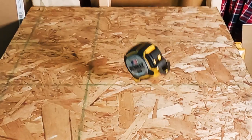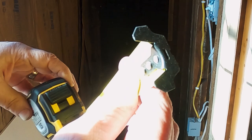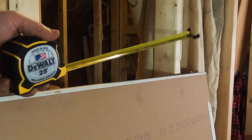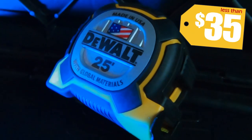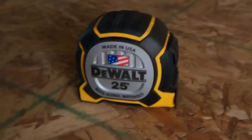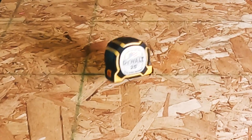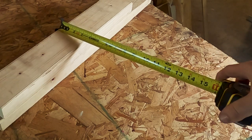DeWalt claims it will survive a six-story drop. The best part is the end clip — it has holds on both the top and the bottom, making this tape ready to grab just about anything in front of you. At just under $35, the DeWalt XP is priced higher than most, but trust me, it's worth the extra $10 to $15. So long as you don't misplace it or drop it on a leg, this tape will last a lifetime.